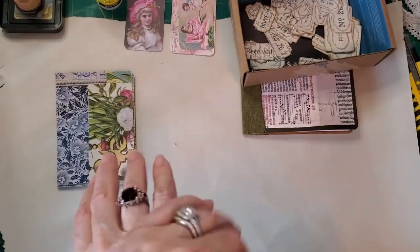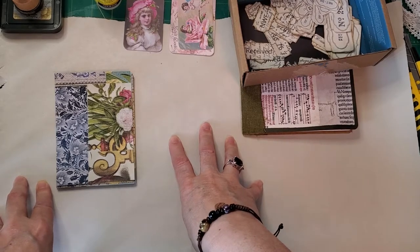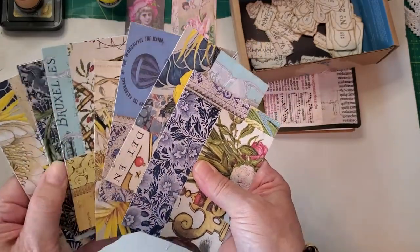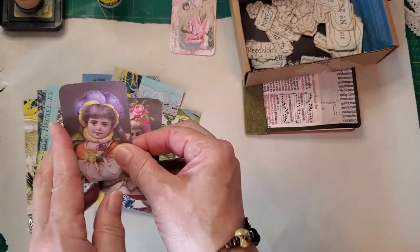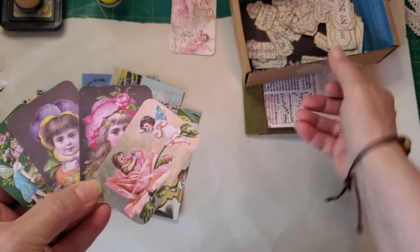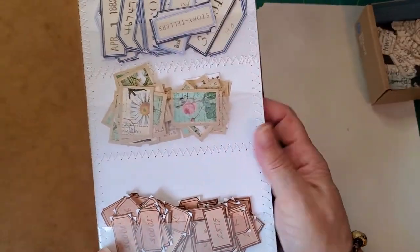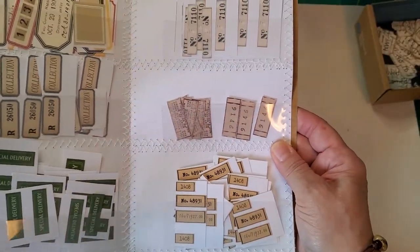Hi everybody, it's Ellie from Periwinkle Matilda. I'm back again for Part Two - making collage cards and handmade envelopes. So in Part Two we're going to be decorating these pretty collaged cards that we made in Part One yesterday. We're going to pick four cards to go with a set of four focal points. I have some handmade labels that I made this morning from coffee-dyed paper and stamps. I also have a variety of random labels that I created last week and I have them listed in my Etsy shop if anybody's interested.